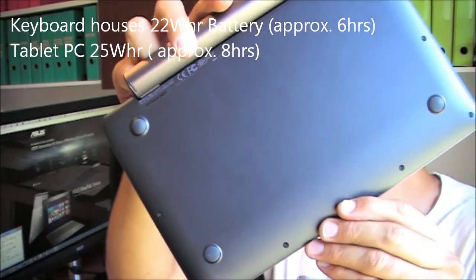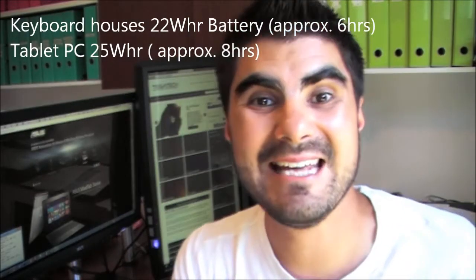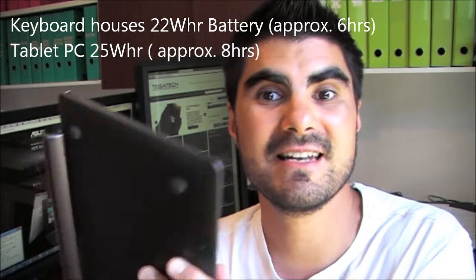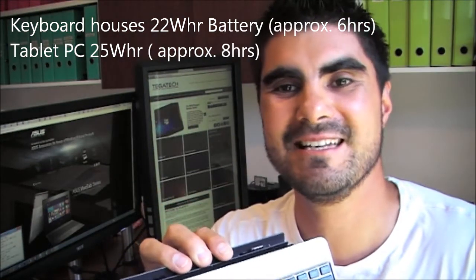You actually have two batteries in the device. The tablet itself has a 25 watt-hour battery, good for about eight hours. The keyboard itself has another 22 watt-hour battery, giving you an additional six or so hours of battery life — a grand total of about 14 hours using both. It works on a need-to basis: the keyboard battery is dominant, so if you're using the keyboard battery, the tablet battery is not in use. When you undock, you're back to the tablet battery.